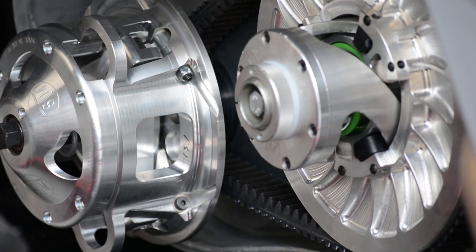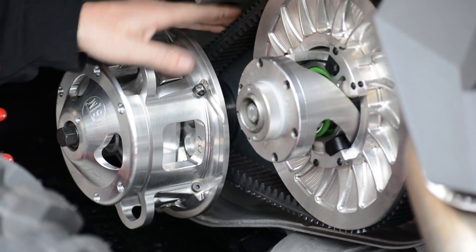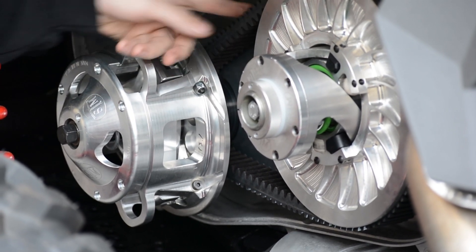The first thing we're going to do is just take note of where we're at with the belt and how tight it is. Setting the belt deflection is about how tight this belt is.